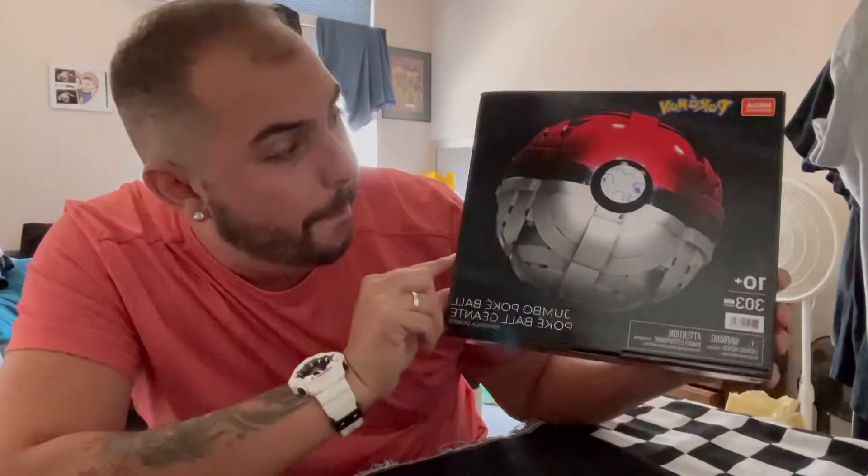How's it going everyone, and welcome back to my YouTube channel! If you're new here, feel free to subscribe — it's free and it enters you in that Pokémon card giveaway. Today, other than Pokémon cards, we have this jumbo Pokéball.